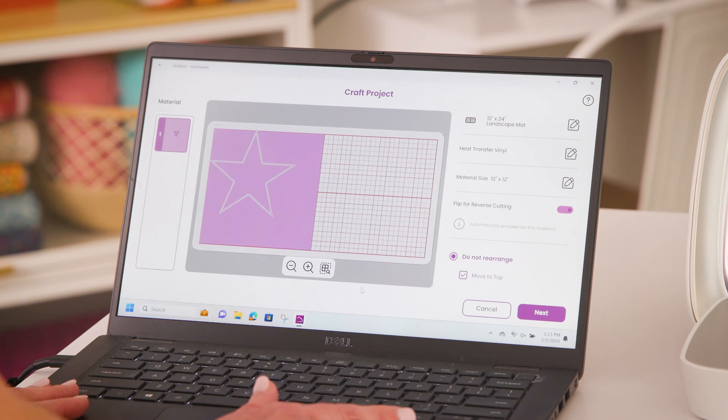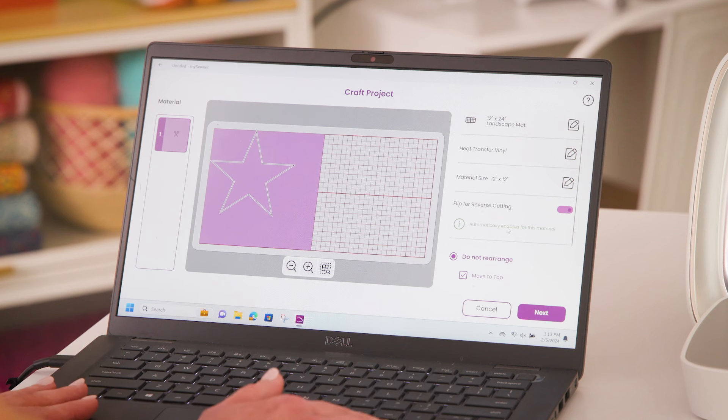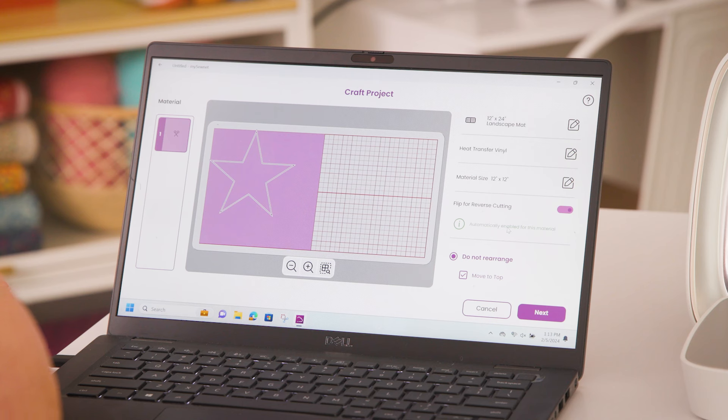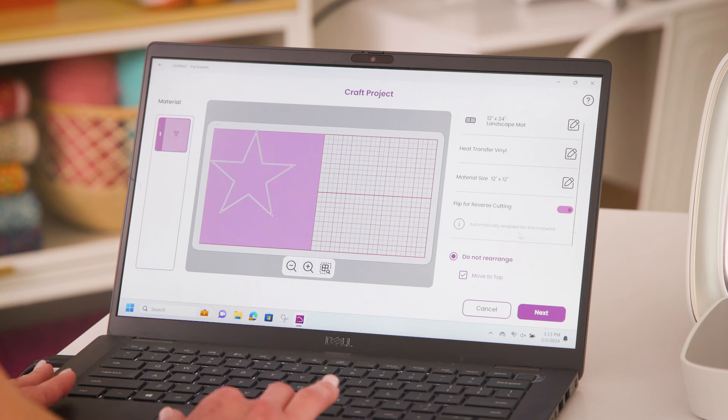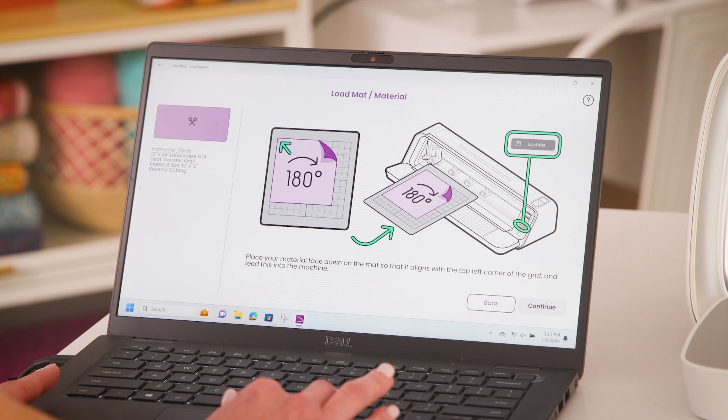Now I see my design on my material on my mat. Note that it says Flip for Reverse Cutting — it has automatically been enabled for this material. You always want to make sure you reverse your design because it will cut backwards, and then when you go to put it on your material, you flip it over to be right side up. Our software automatically does that for you. Since I'm ready, I'll hit Next. This is a friendly reminder to load my mat and also to make sure my vinyl is shiny side down, mat side up. Since we have already loaded our mat, we'll hit Continue.